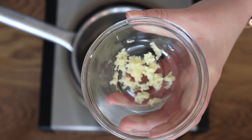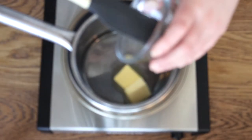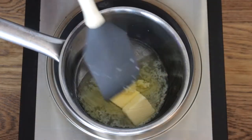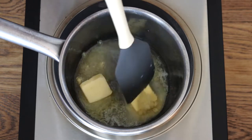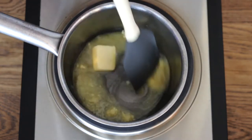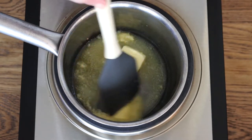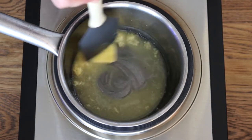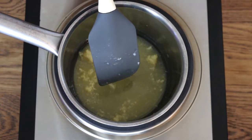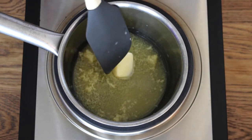Meanwhile, you grab a pan, add two tablespoons of butter and two cloves of garlic, chopped, and put it on medium heat as well. As soon as you feel the aroma coming from the garlic and the butter has melted, you may turn it off and set it aside reserved.